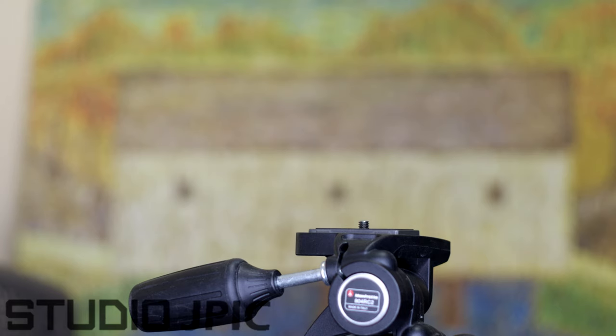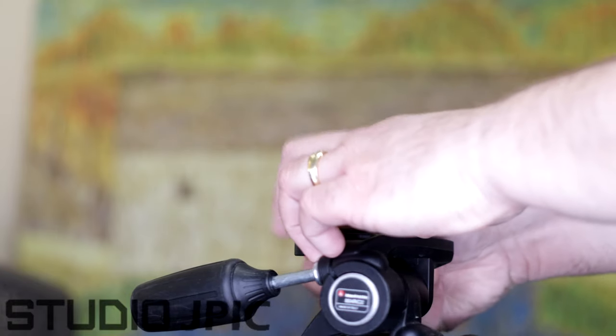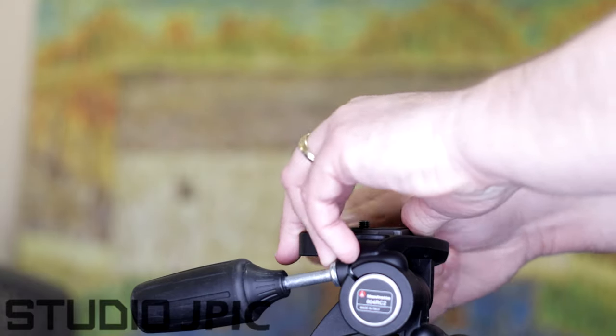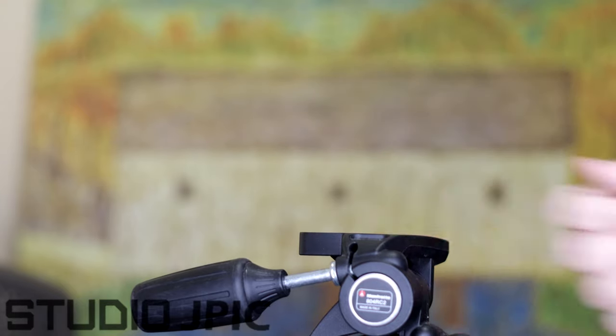The first step you're going to do if you're using a traditional tripod is you're going to take the plate off. I have a video that shows you how that works, so if you're not sure, you can go watch that one and return.